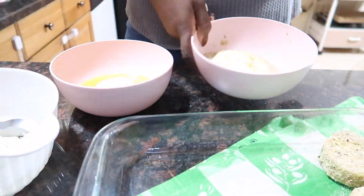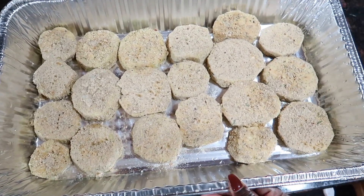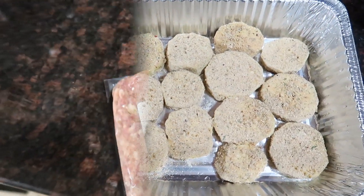Once I am done with everything, I go ahead and put them in the oven for about 10 to 15 minutes, just to dry them out and for the cooking process to start.